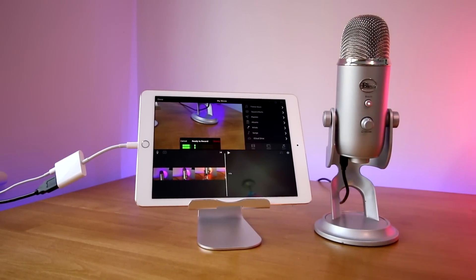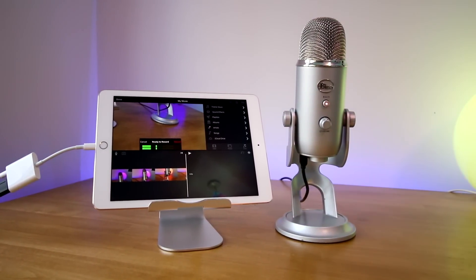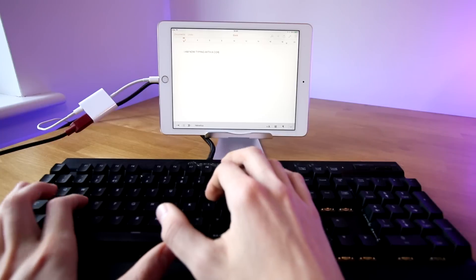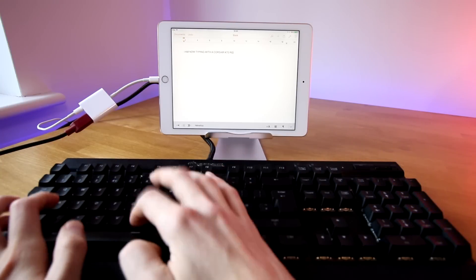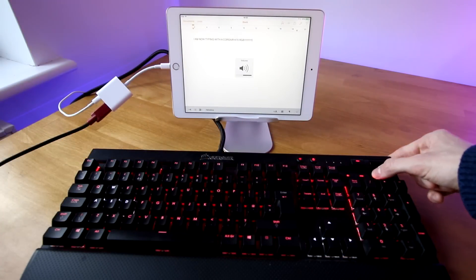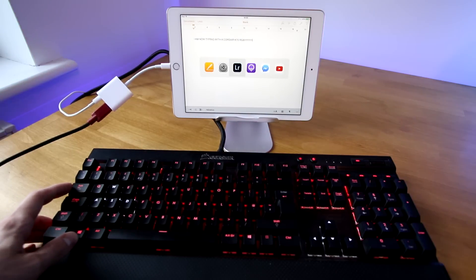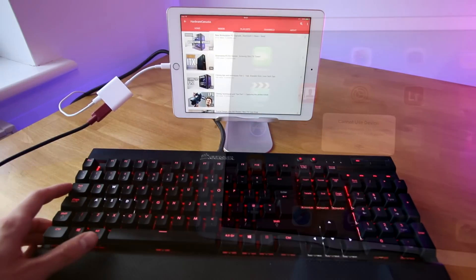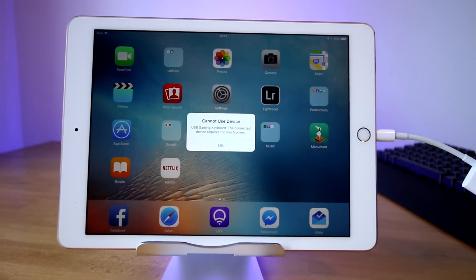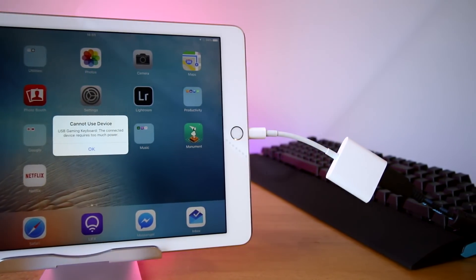You can also plug in USB devices — so if you plug in a professional microphone you could do podcasts on the go, which is a cool application. All you need is a USB adapter, available separately, and you could also plug in a keyboard. It'll probably look a bit ridiculous and you'd be better off with a keyboard attachment or a Bluetooth keyboard, but you can use media keys or shortcuts like Alt+Tab to switch between applications like it was a desktop. Note that USB devices require a fair amount of power, so you'll need to plug in your power adapter as well to get certain devices working properly.